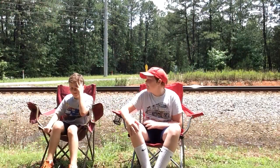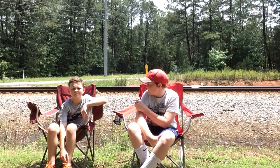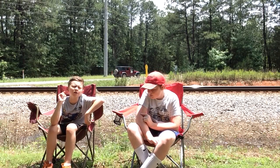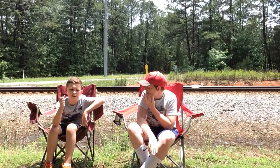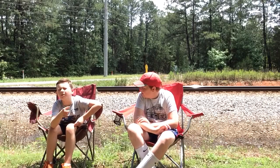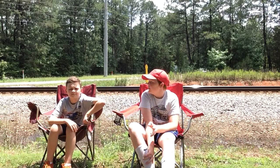Hi guys, it's me William with my buddy Gavin, aka 21st Century Railfanning. Go follow him on YouTube. His Instagram is called Pell_City_Railfanning. Go follow him and subscribe before you do anything else, and like and subscribe to me too.